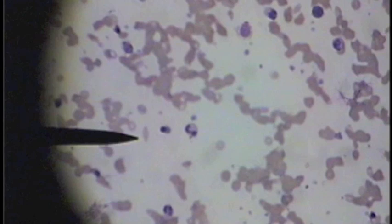This is sickle cell anemia. At the tip of the pointer and scattered throughout the smear you see atypical red blood cells. You can also see too many white blood cells, but on this particular slide we're focusing on the shape of the red blood cell — sickle cell anemia.